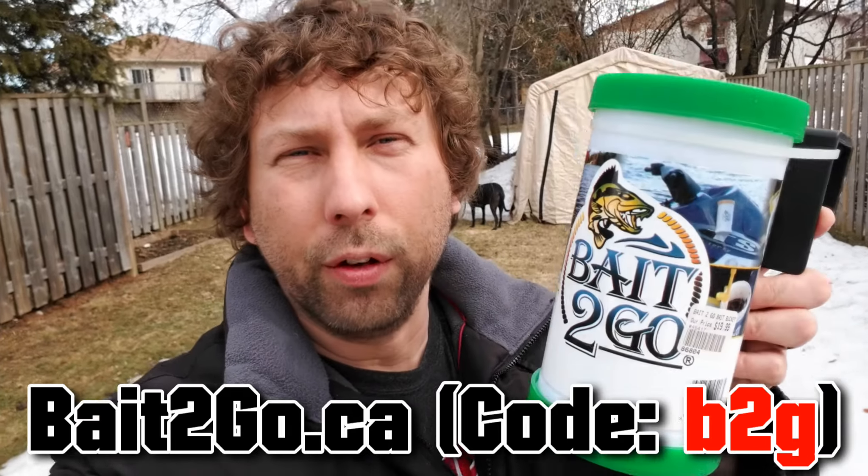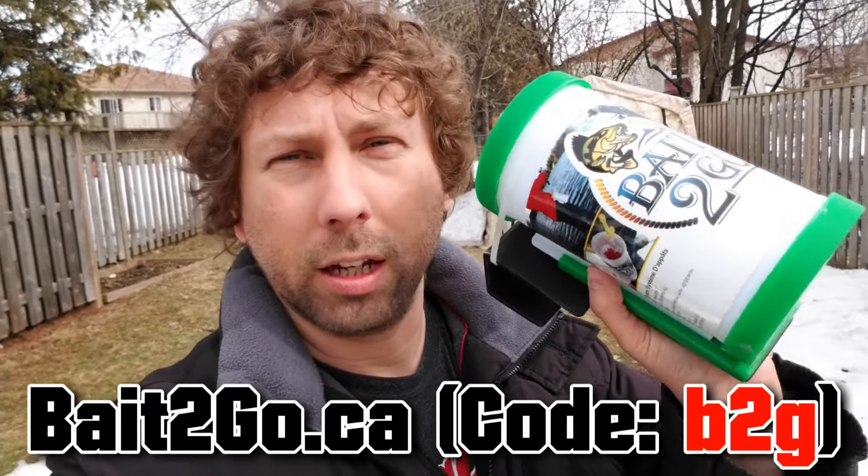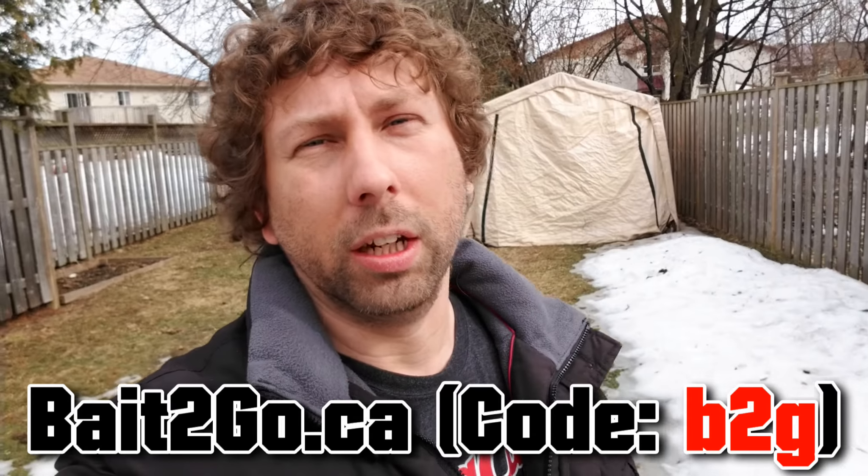One last thing — you've seen the Bait-to-Go in a couple of my ice fishing videos. I made a few videos about it because I really like it, and the guys from Bait-to-Go saw them and offered you guys 20% off. I'll put the code below. This thing holds any live bait — minnows, worms, whatever. If you fish live bait, you should be using it. I do get a kickback, so it's really appreciated if you check out the website. Let me know if you want to know more!